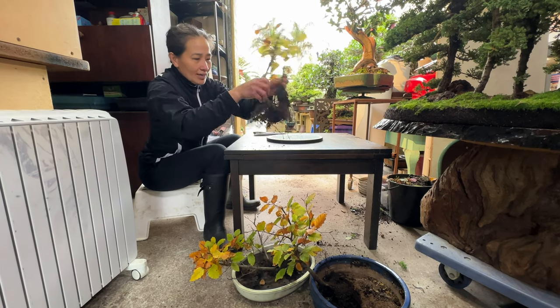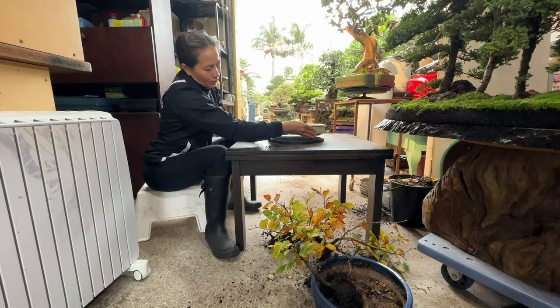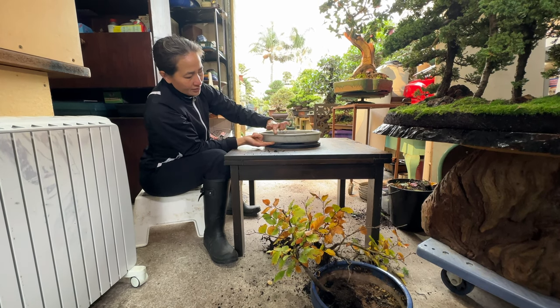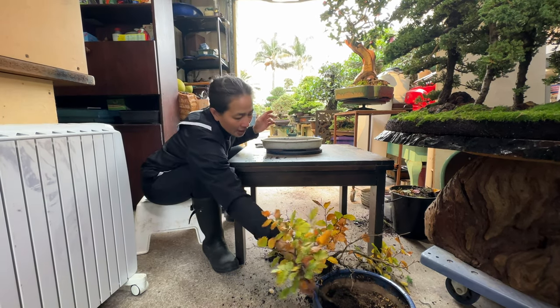So let's start with these and see. I picked a few pots here but I might just stay with this one. When you do a forest you want the pot to be quite thin — depends on the tree of course. If the tree is that small and you pick the pot too thick, it doesn't look good.